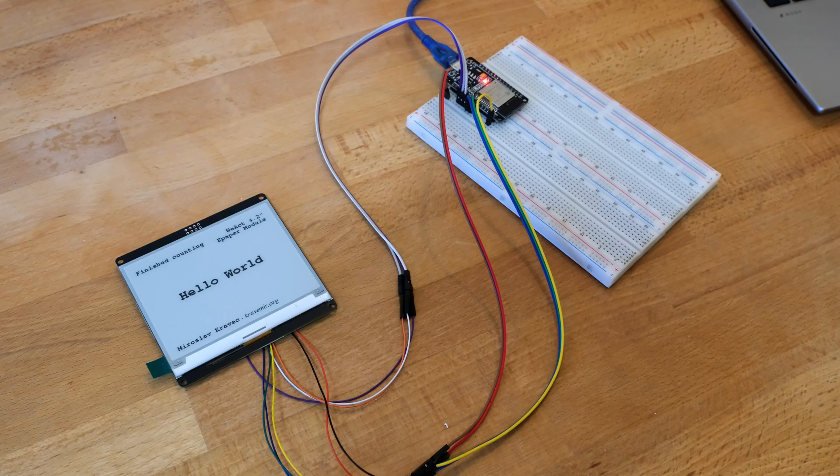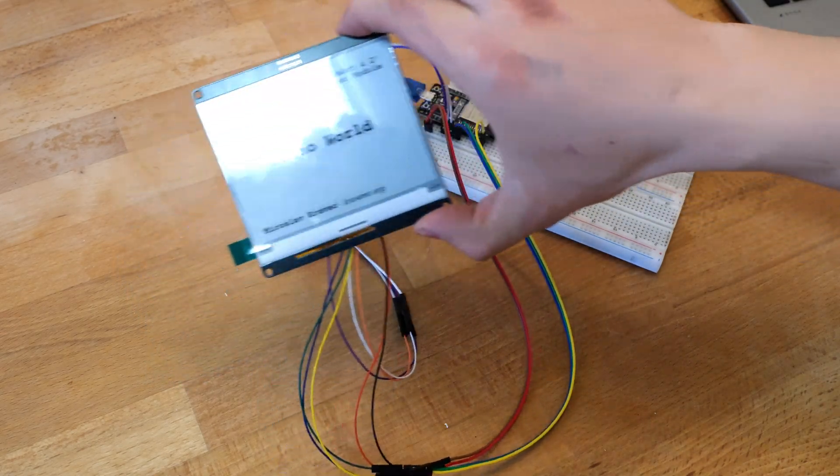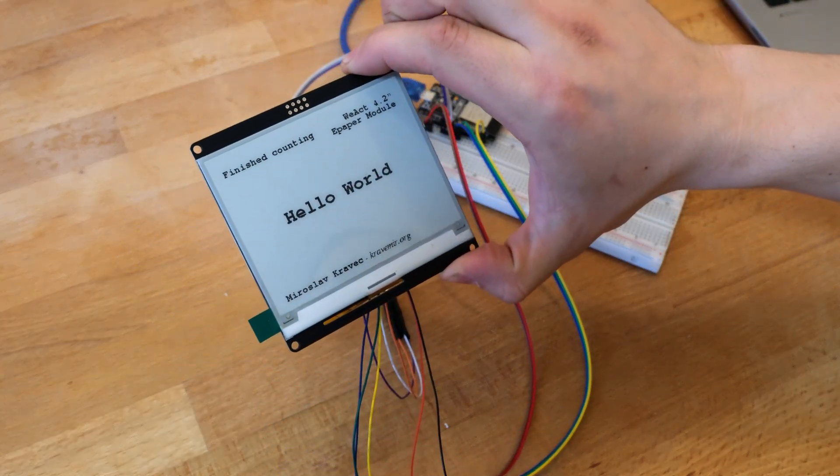Now it finished counting and it should hibernate the display after it finished. So if we unplug it, it should stay as it is without any change. And we see it stayed as it is.